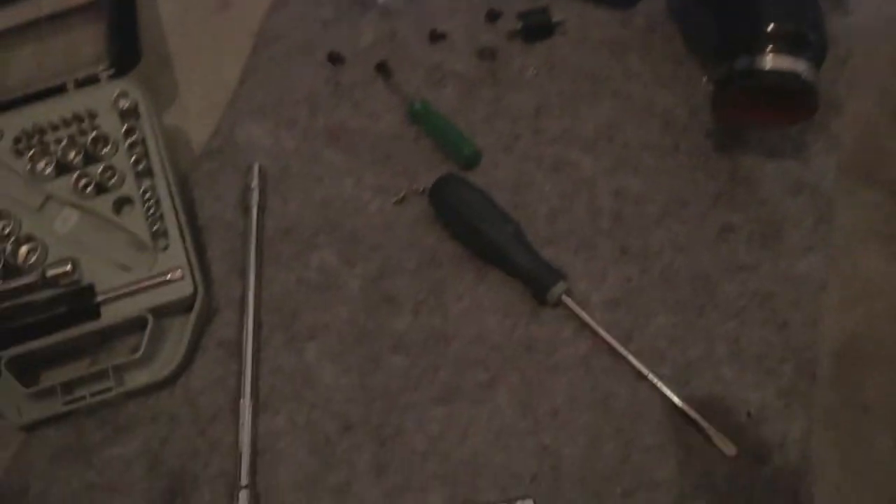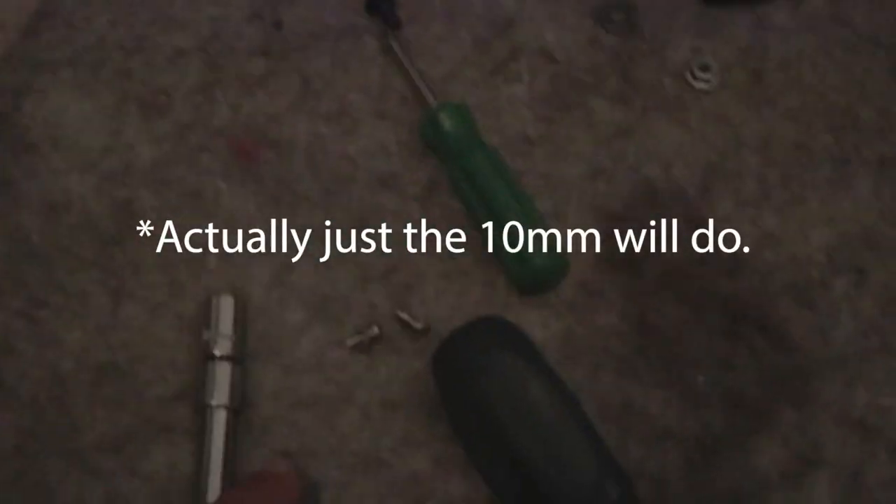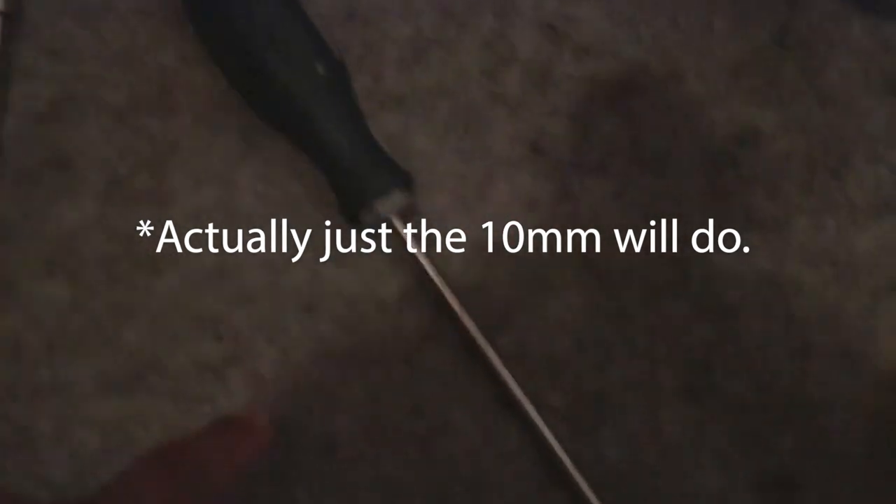All you're going to need for the install process is a ratchet with a quarter-inch extender, a 10 millimeter and a 5 millimeter socket, a flathead screwdriver, and a Phillips head screwdriver.